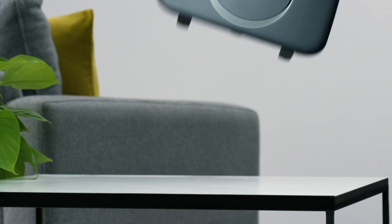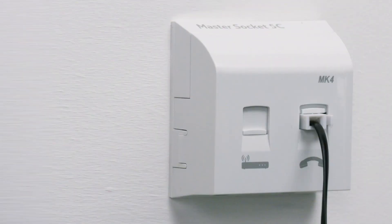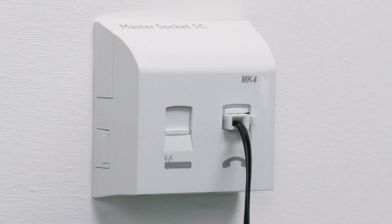To set up your smart hub, you'll need to connect it to your master phone socket where the phone line enters your home. This is normally in the hallway near your front door.